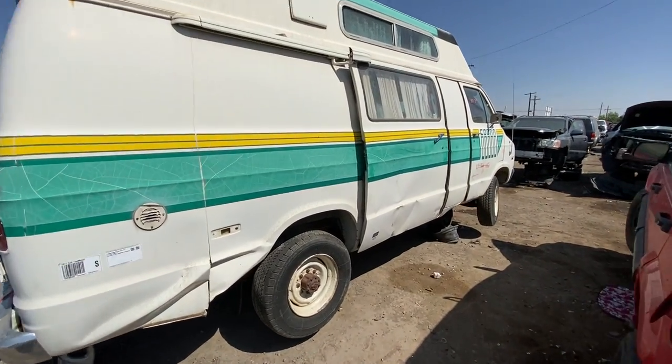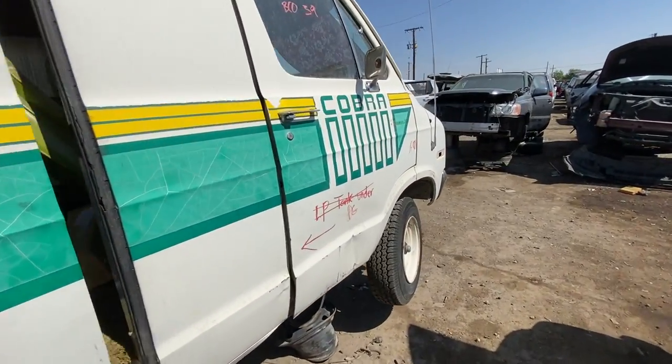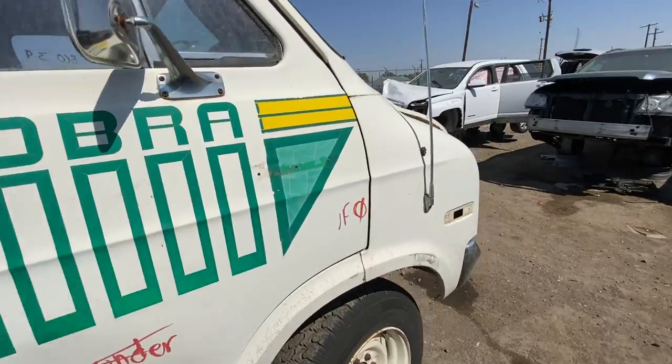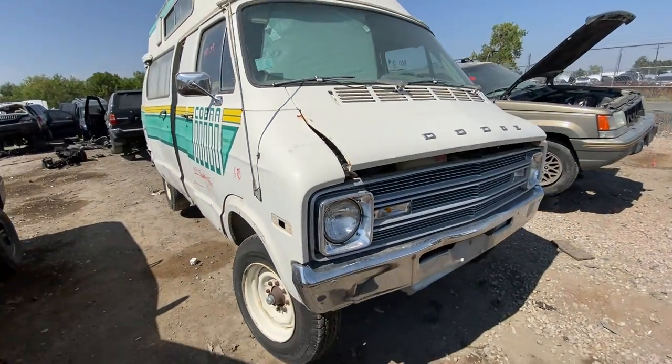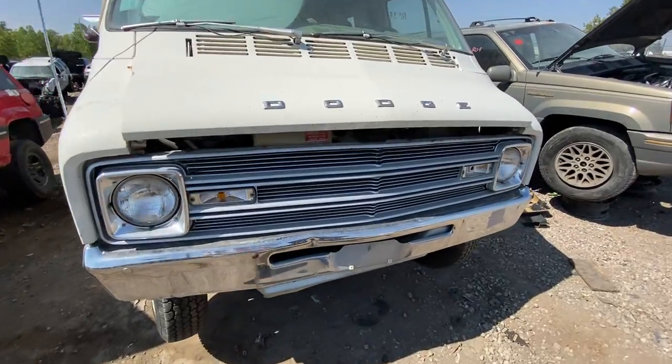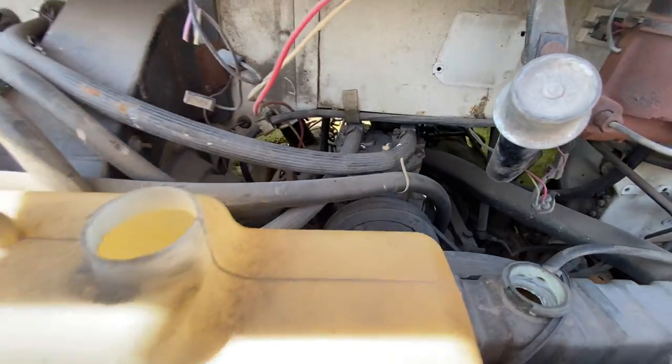Let's take a look under the hood first. You can get various engines on the Tradesman vans — everything from a slant 6 to the 440. This one here, though — we'll see it more inside — but this is actually the 360 V8.